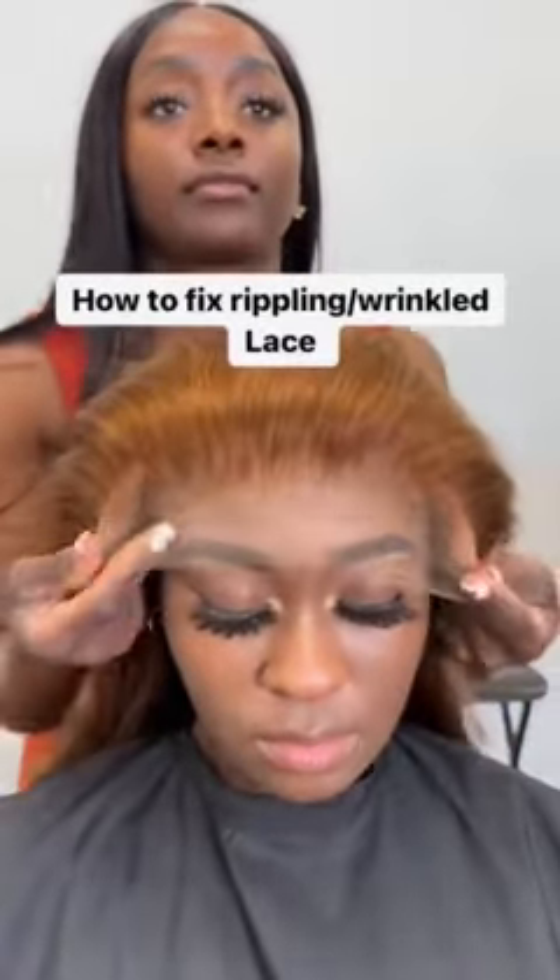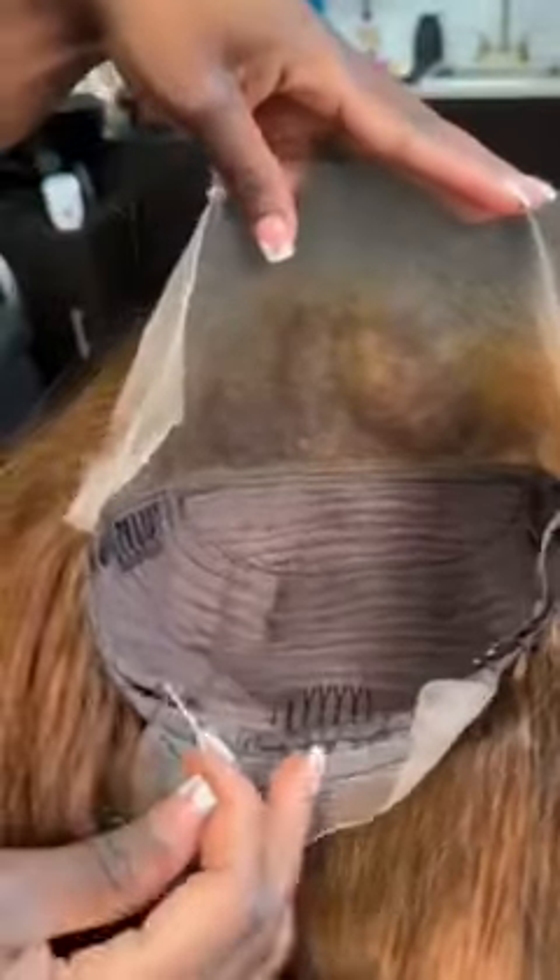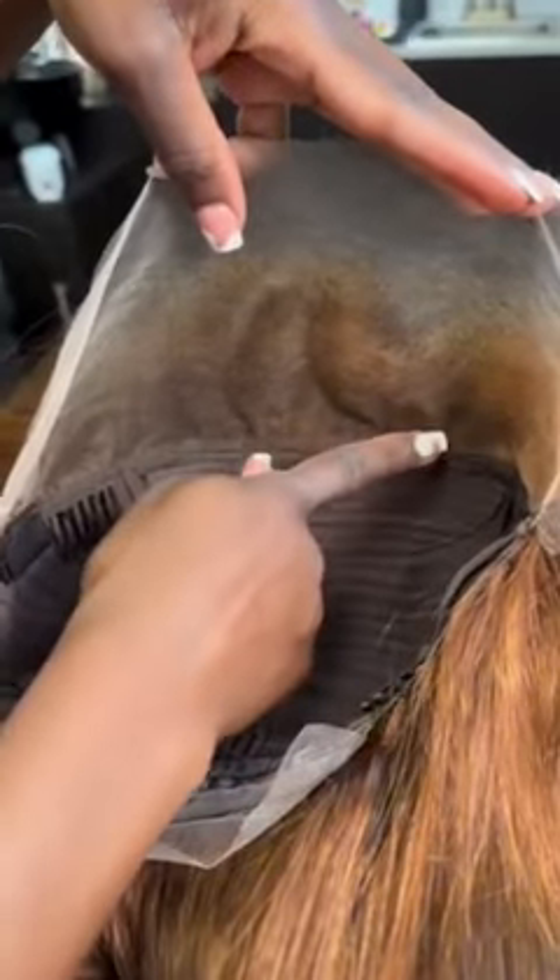The moment I knew her lace was going to buckle if I didn't think fast. If I would have just slapped the wig on like this, it would have looked like that picture below that you see. But come here, let me show you how to fix that. Before you even put the wig on — and this works for used wigs as well —